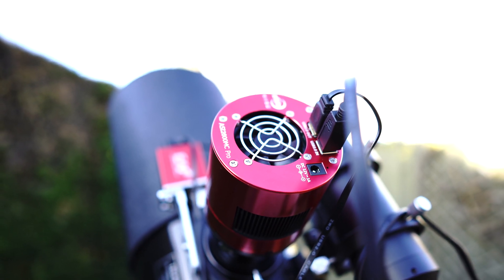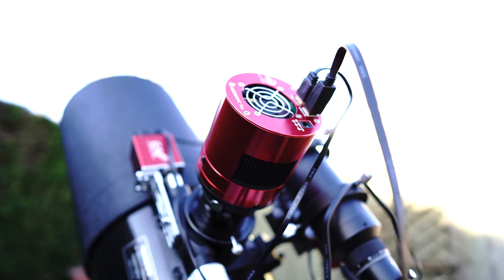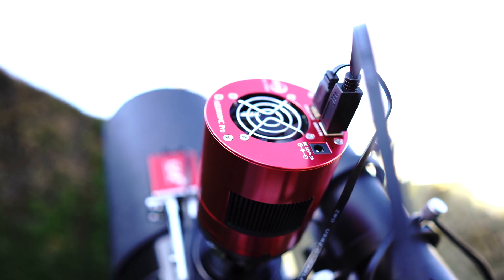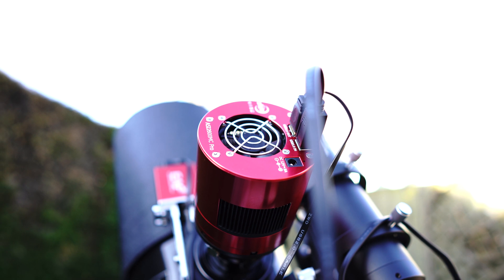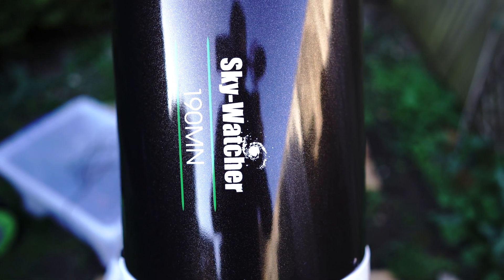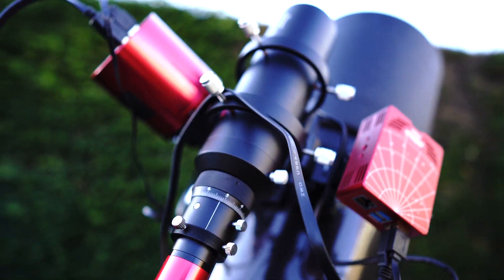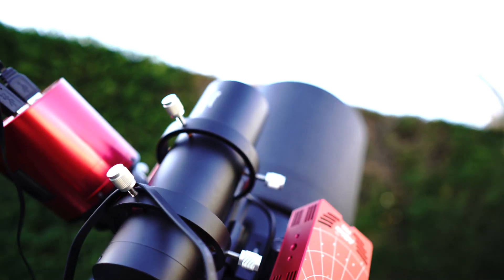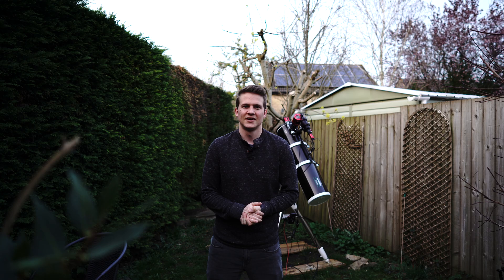So this is my setup tonight. This is the new camera, the 2600 MC Pro — the dedicated one-shot color camera with the fan on the back. It's a cooled camera as well. It's significantly bigger and heavier than my mono astro camera the 1600, so I've had to slightly rebalance the scope. As it's galaxy season and I'm going for quite a distant target tonight, I'm shooting with my bigger scope, the Sky-Watcher 190mm, with a 1000mm focal length. I've got the ASI Air Pro guiding, with the 290 Mini guide cam and a 60mm guide scope, all on top of the Sky-Watcher EQ6 Pro.